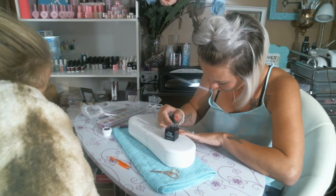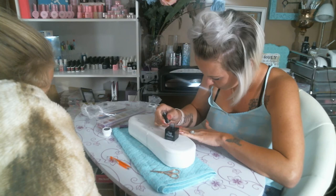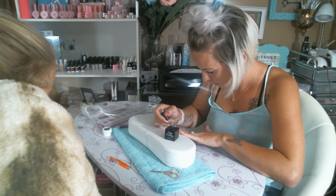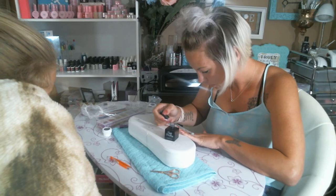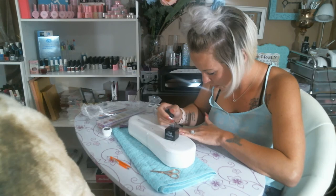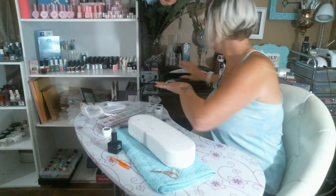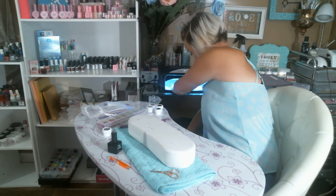Beautiful clear — showing all my hard work in there. I'm trying to put a light coat on here because I don't want my nail to end up too thick. I'm going to UV light this and set it for two minutes — it probably doesn't need all that time, but I'm going to do it anyway.